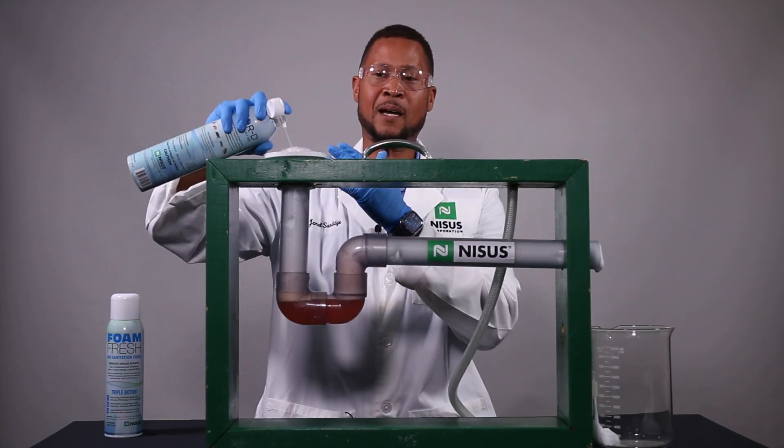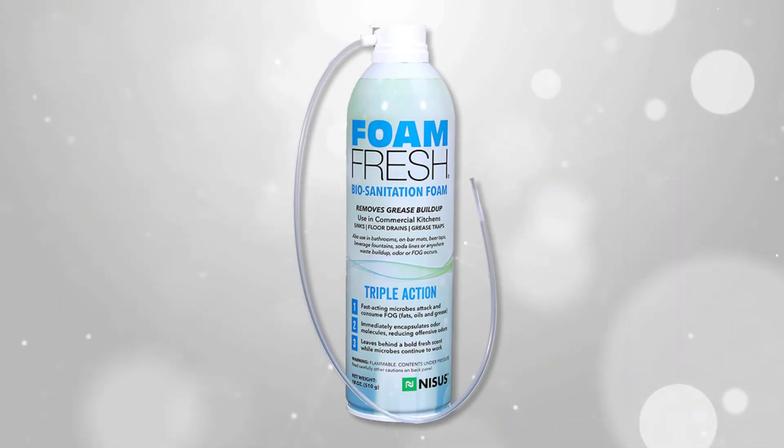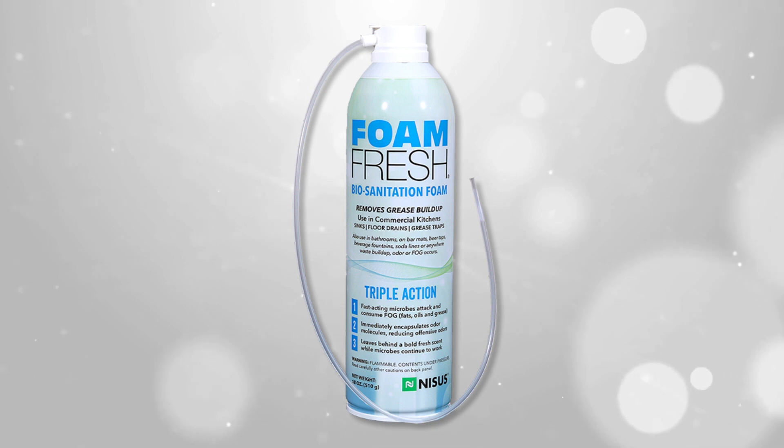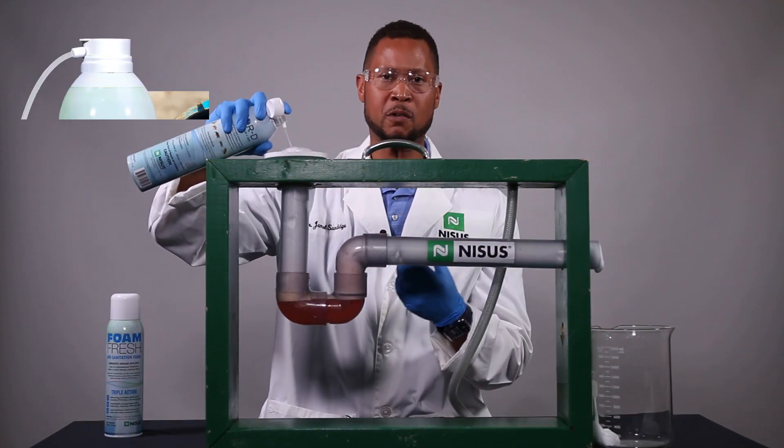Just like our NIBOR-D IGR, we also have Foam Fresh. Foam Fresh has the exact same setup, because a lot of times when you're looking at where the smells are coming from, where the gunk is building up, where the grease is building up —